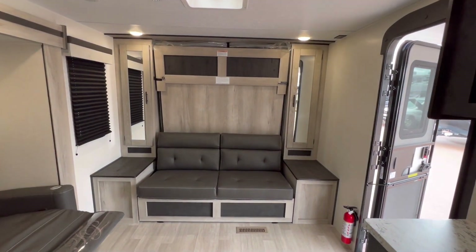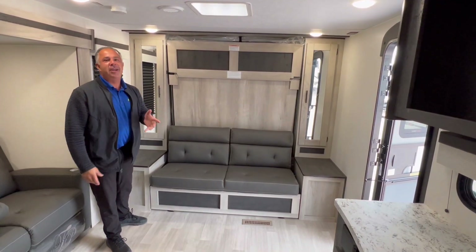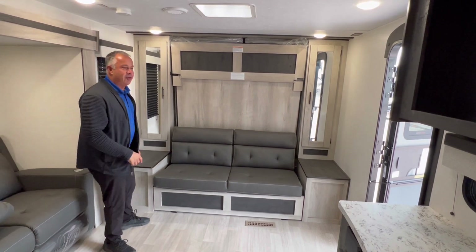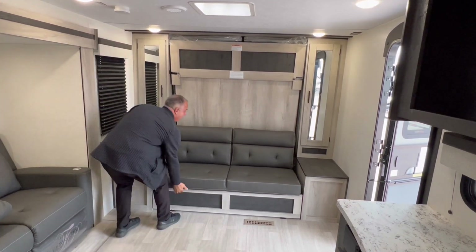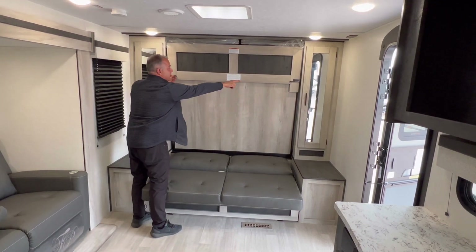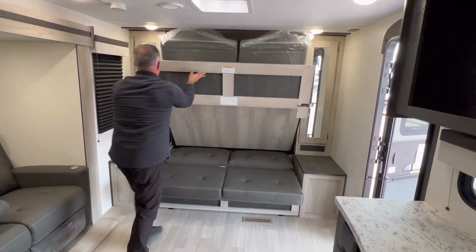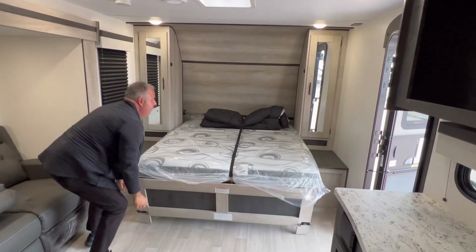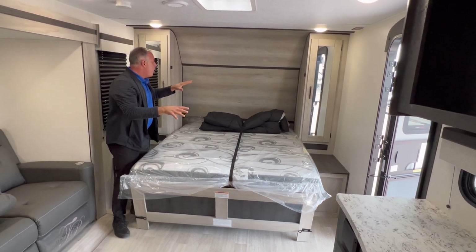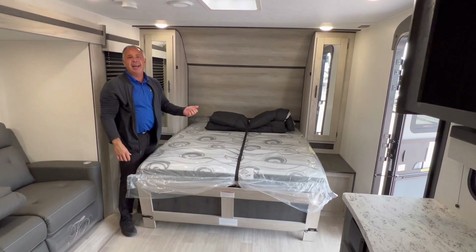Here is the Murphy bed — let me show you how that works. I want to show you how easy this Murphy bed is to operate. Even I can do it. Step one: latch over there, latch over here. That was easy! Plus, it leaves some room here to put all of your blankets and pillows. I like it.